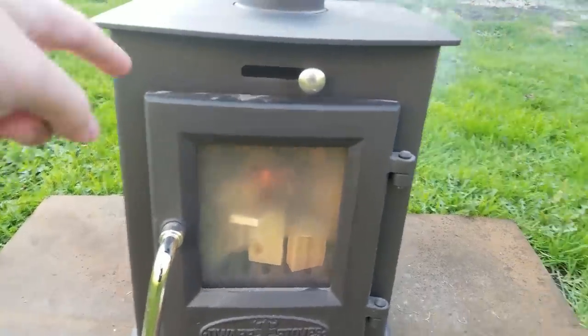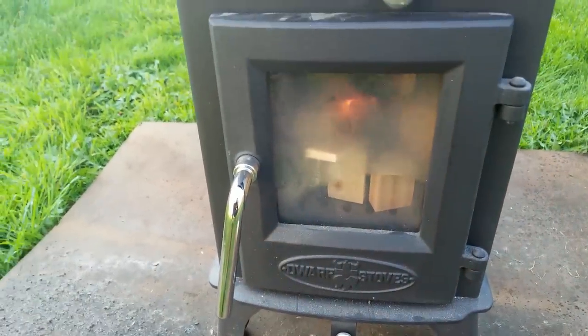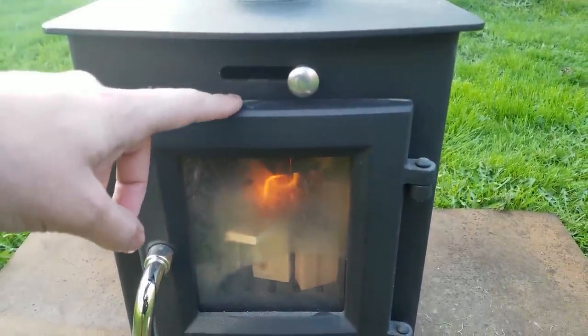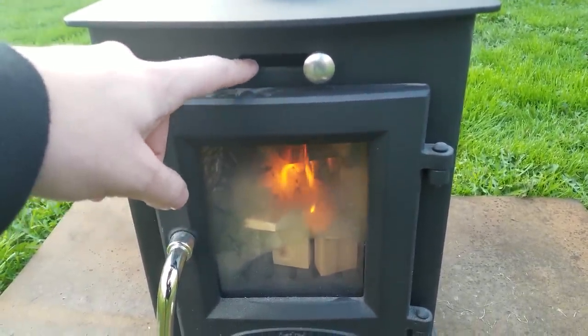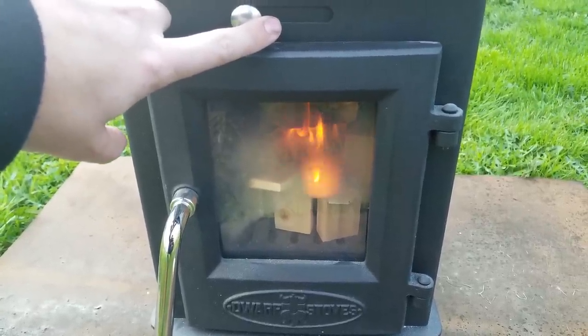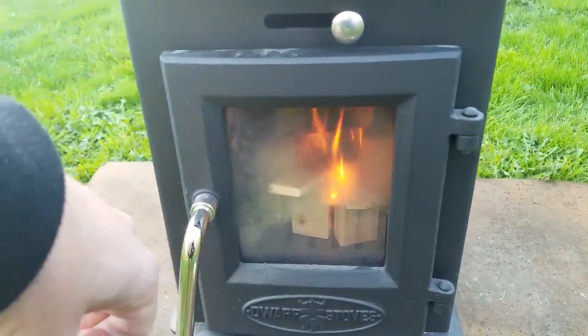I have no idea what all of these knobs are for. I know that this one opens up a vent down at the bottom, let some more air in at the bottom. This I think is kind of like an air wash, but I'm not entirely sure. I'm just kind of experimenting, want to see what's going on here. Leave it open for now, let's see how that goes.